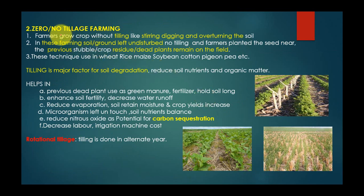The third topic is zero or no tillage farming. Farmers grow crops without tilling — that is, without stealing, digging, or overturning the soil. In this farming, the soil ground is left undisturbed with no tilling, and farmers plant seeds near the residue of the previous crop. The residue of dead plants remains on the field.